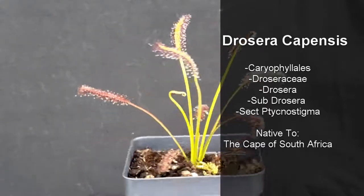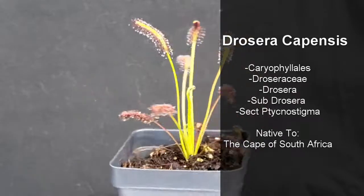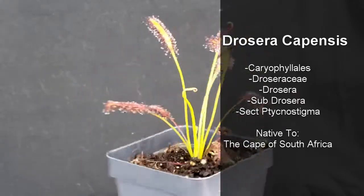Drosera capensis, or the Cape sundew, is a member of the Order Caryophyllales, Family Droseraceae, Genus Drosera, Subgenus Drosera, Section Stychnostigma.